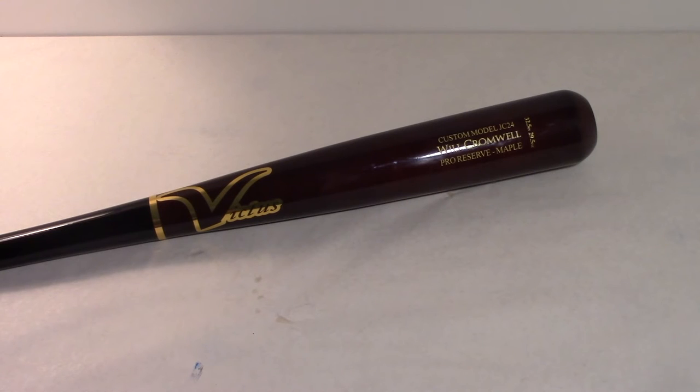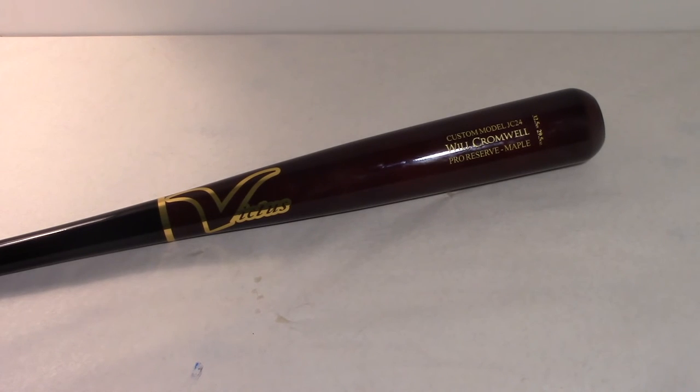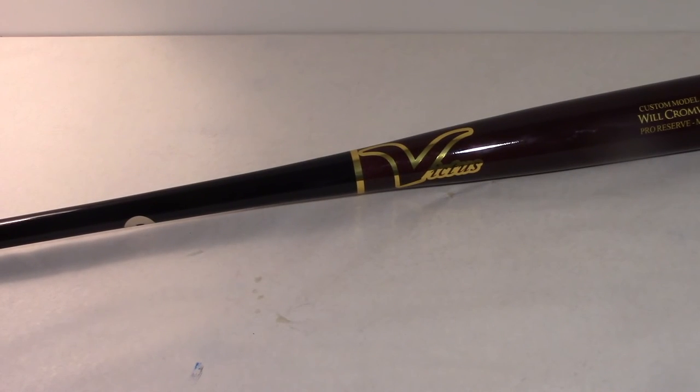If you guys want to get a Victus bat, I'd recommend going through tpez_vsticks on Instagram and getting a pro stock pro cut. Right now Victus has a deal — if you get three or more bats you get 15% off, and if you get six or more bats you get 20% off. If you do this with a group of friends like I did, in Canada it came out to about $150 Canadian and we didn't get charged for duty. That's cheaper than any Marucci, and in my opinion Marucci's aren't that good, especially paying $170 plus tax for them in Canada.